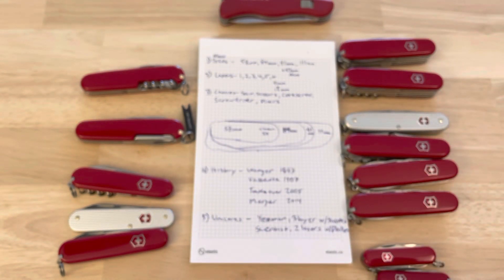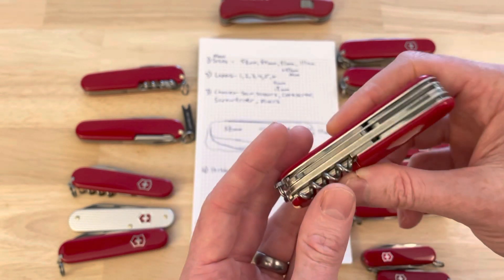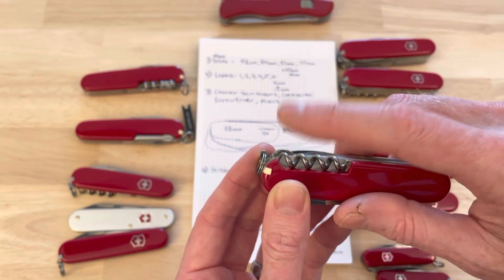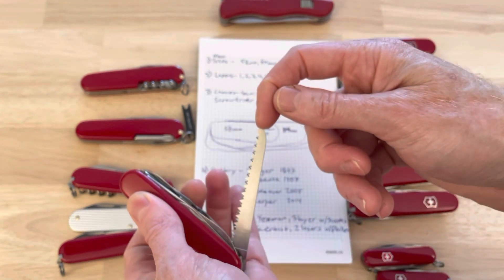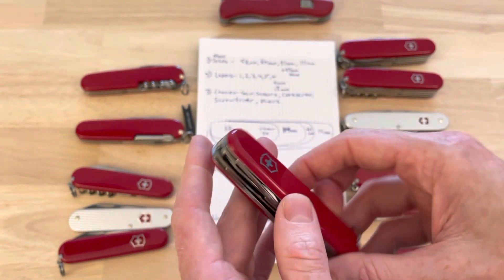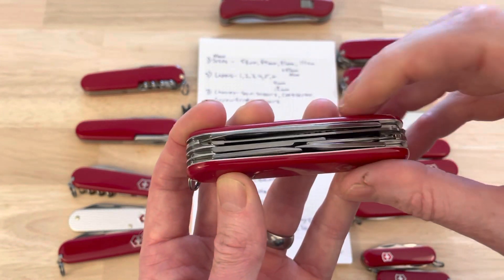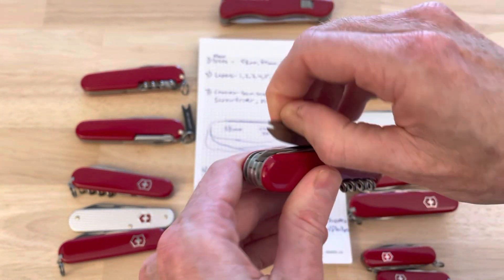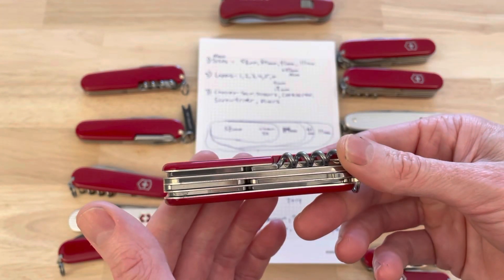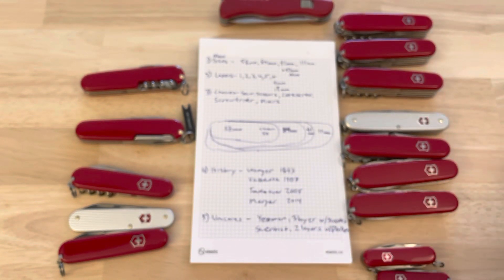The Huntsman is probably the most reasonably priced of the four-layer options and a good one if you want a corkscrew and a saw together. As an outdoors tool it's very efficient: you get two blades, a saw, and scissors, making it a really nice four-layer option for someone spending a lot of time outdoors.